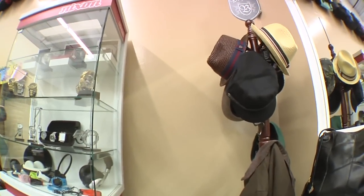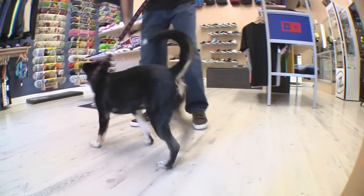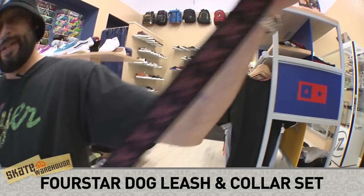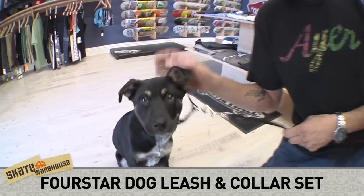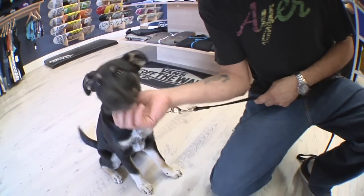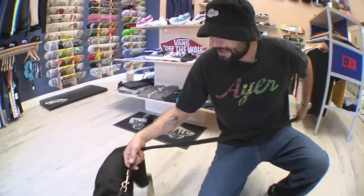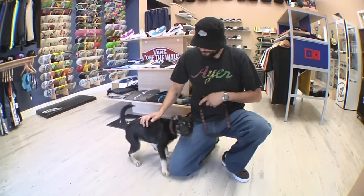Alright, for my fourth pick — my model Marley is ready to help. We got Marley here to help me out. It's the Four Star dog leash. It's a nice leash for your pet. Oh, she's getting a little rowdy here. It'll keep your dog where you can keep control of them for the most part.